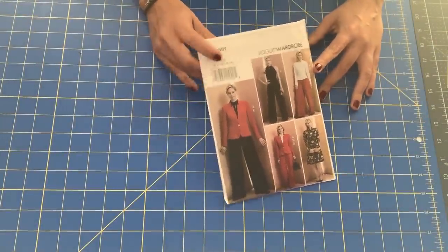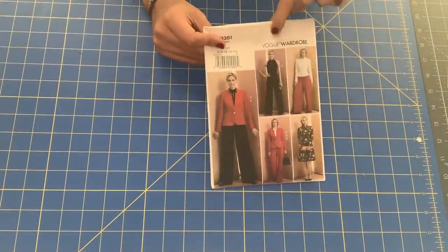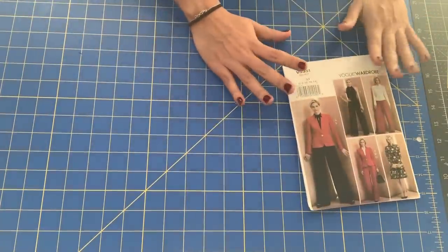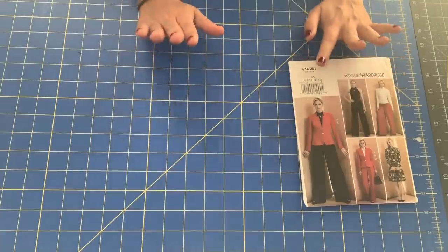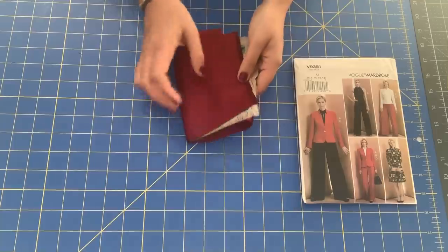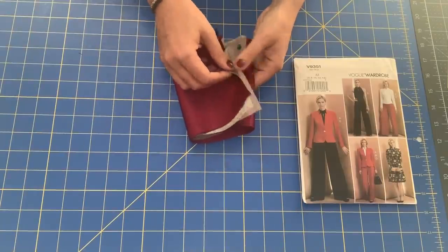Today we are working on View E, the jumpsuit of Vogue 9351. I have already cut out, marked, and prepped all my fabric pieces.